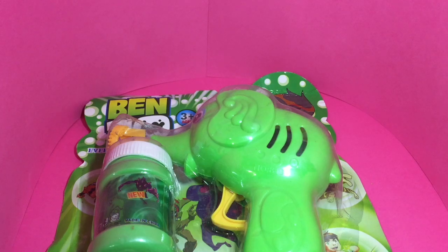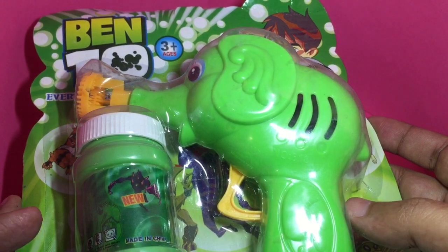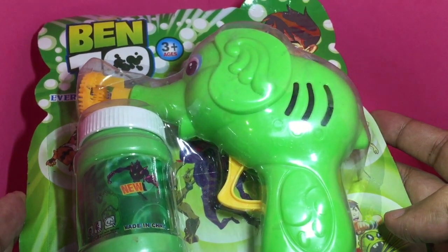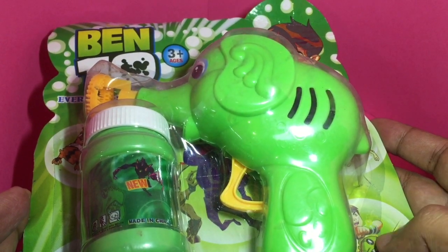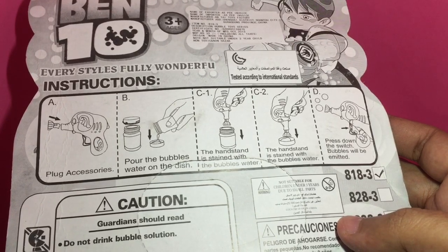Let's take a look at this Benton bubble gun. This is a bubble gun that actually blows bubbles, and it costs around 120 rupees, or around two dollars. These are the instructions on how to use it.